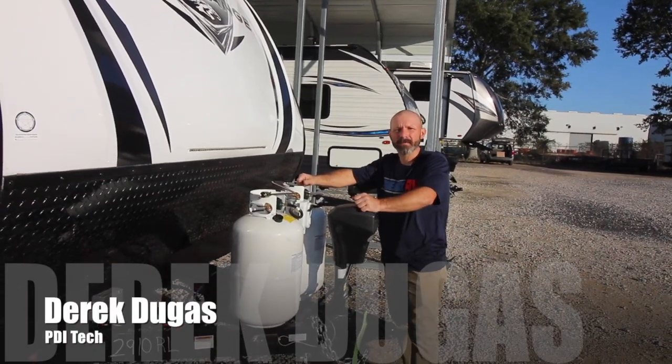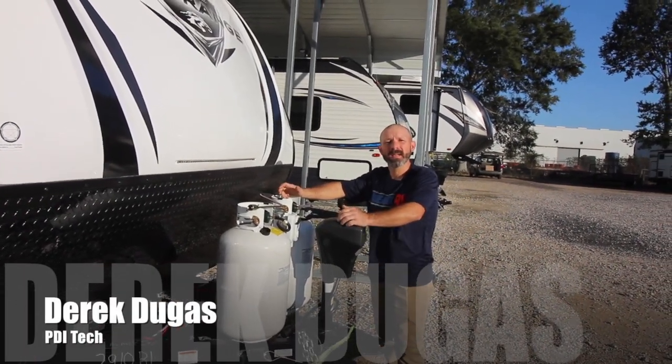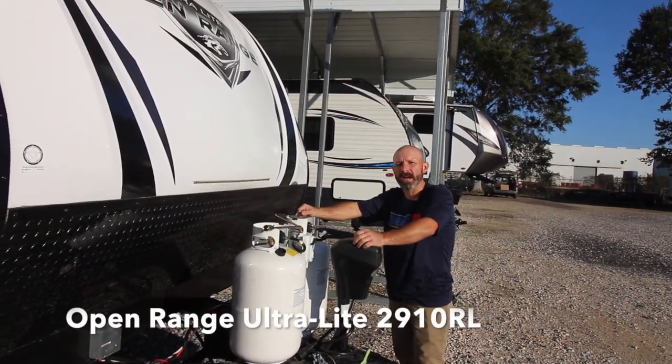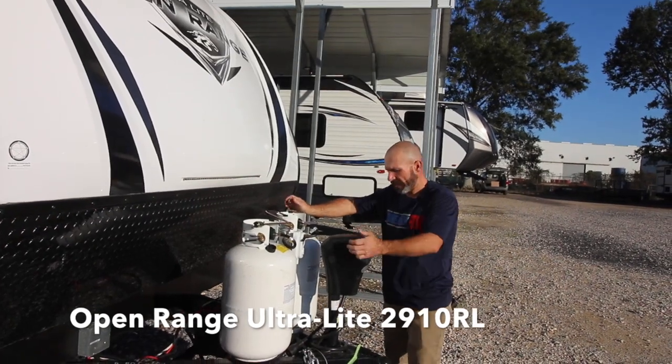Hi, how you doing? My name is Derek Duga. I work here at Primo RV and I'm a service tech here. Today we're going to do a walk through on the 2910RL Open Range. So let's get started.